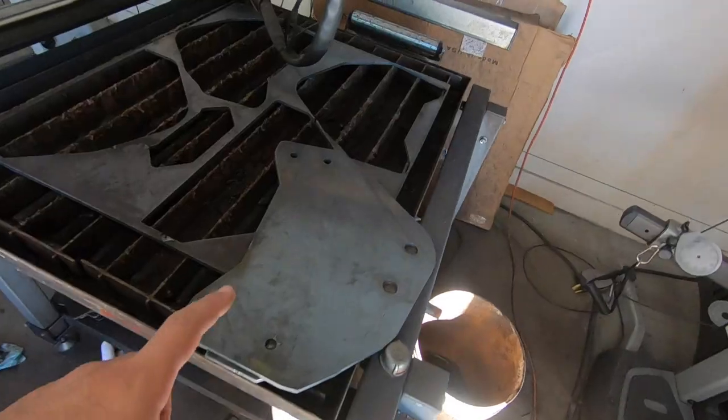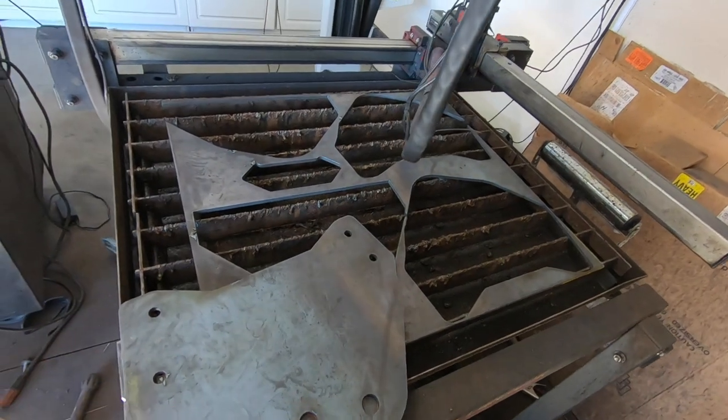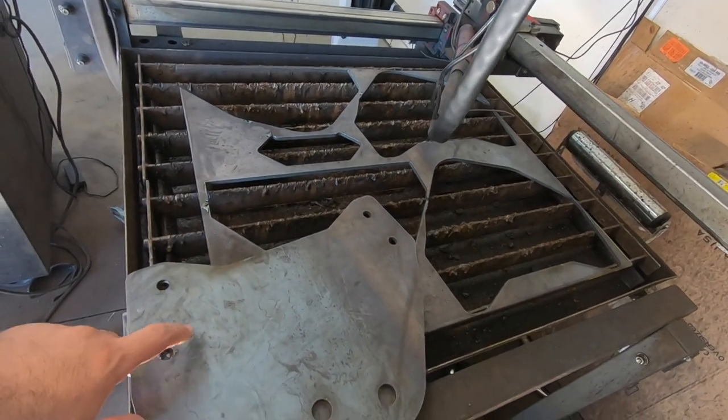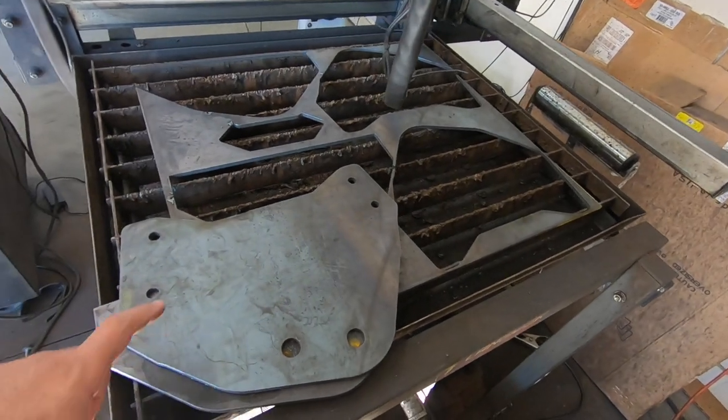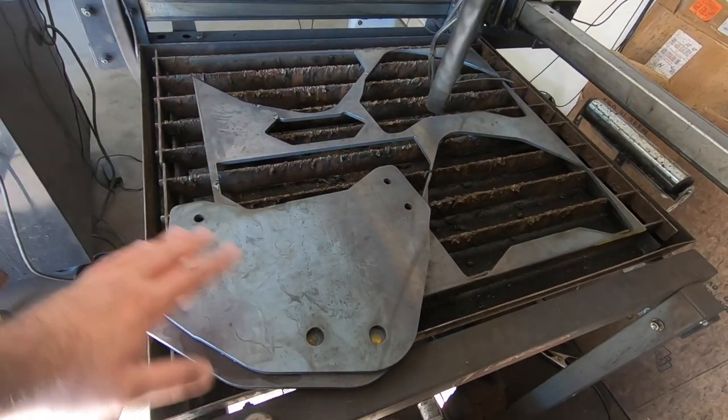I went ahead and made the design changes, got a new set of parts cut out, and we're going to clean them up, mark them, bend them, put them together, and throw them on the truck. Hopefully this time we get it right, so let's get right to it.